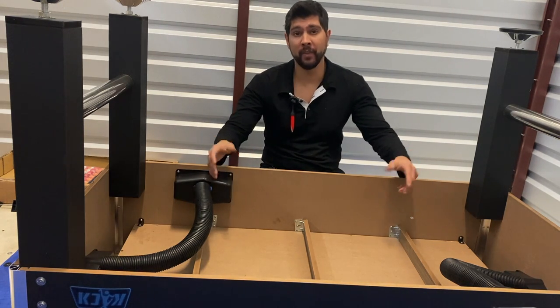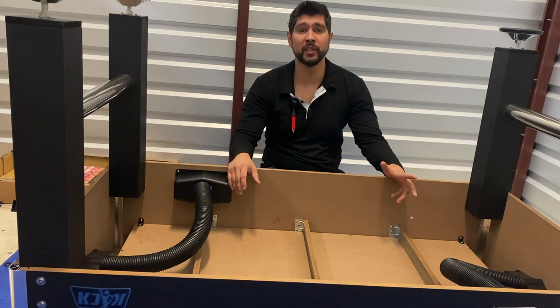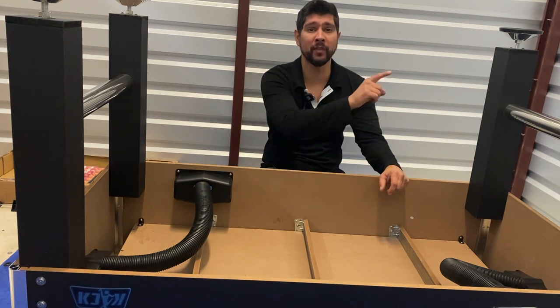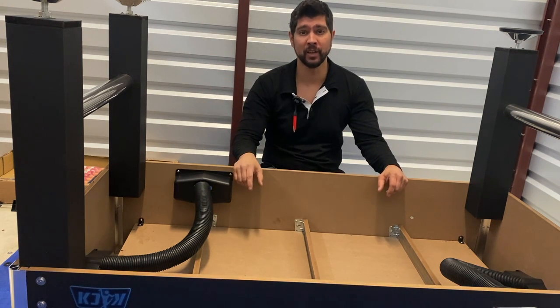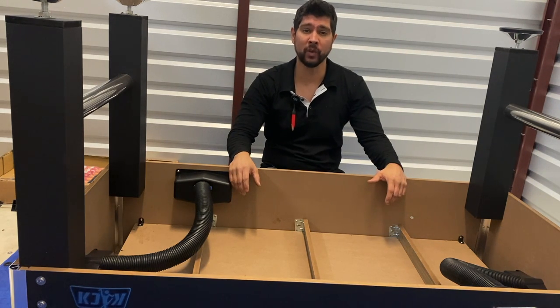Once you have completed step eight, the next step is turning over our table. This is a two-person job so we need some assistance. Make sure you don't rest the weight of the table on either of the legs — turn the table over in one swift full motion so that all the legs hit the ground at the same time.